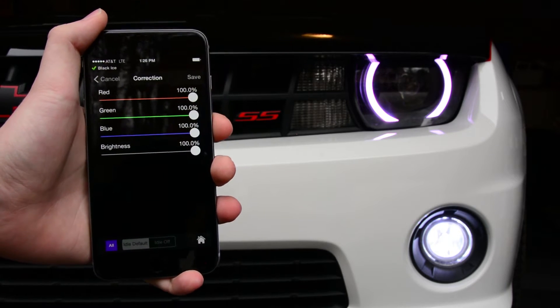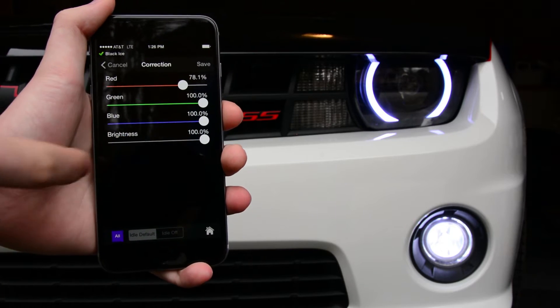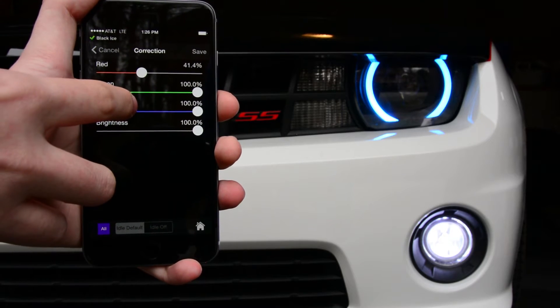As you can see, these halos are a little pinkish, so we'll turn down the red. And if you turn it down even more you might be able to see that now they're really blue.